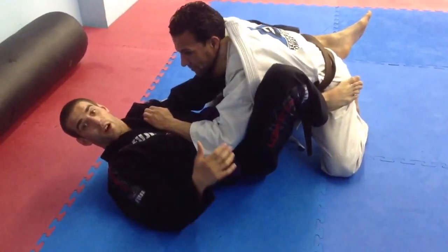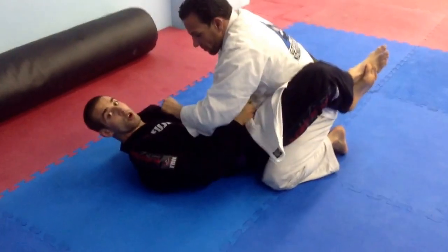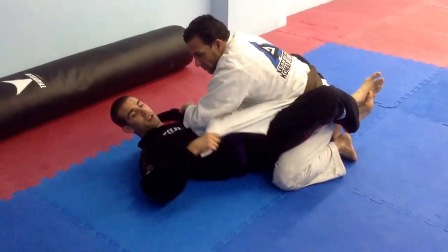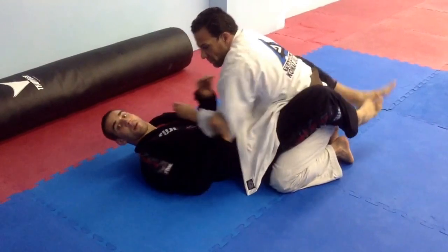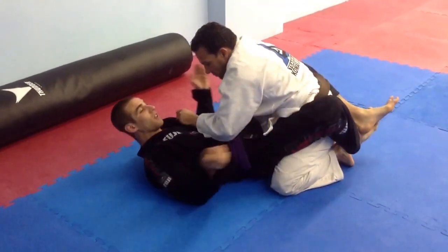Tap — super clean. It's a very fast choke. The key here is when you get this lapel out, you have to really get as much as you can. Gaspar's lapel is a little short, so I'm having a little bit of trouble. For the guy with a longer lapel, it should be a lot easier.